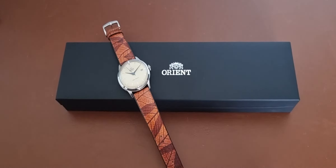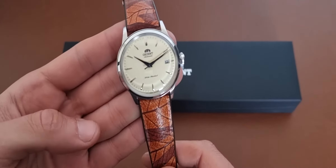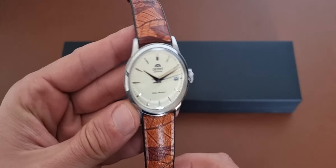Hi everyone, hope everyone is doing fine today. Today we have a special review of a watch lent to the channel by a friend of the channel, Harun. Thank you so much Harun from @WatchMade on Instagram for lending me two of his watches from his personal collection — two Orients actually.